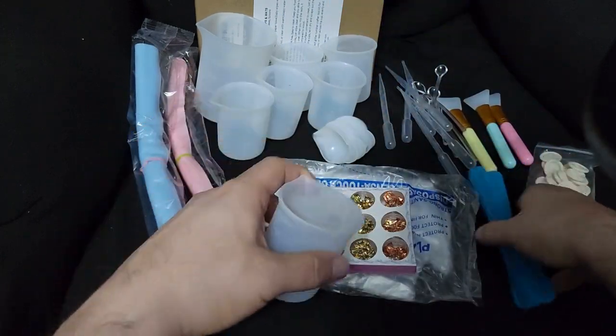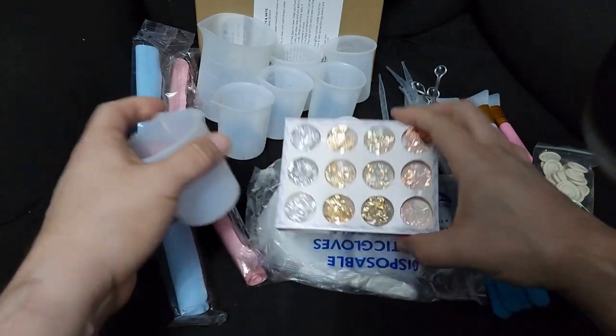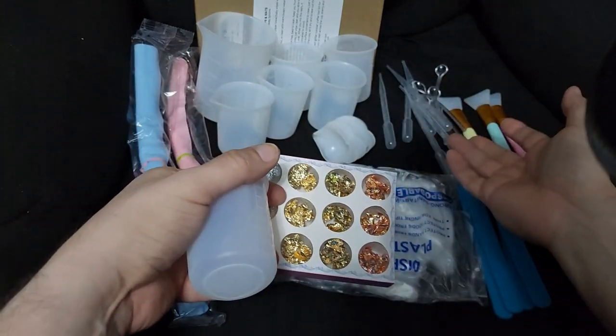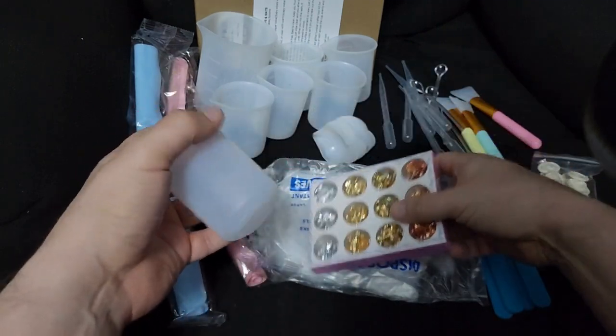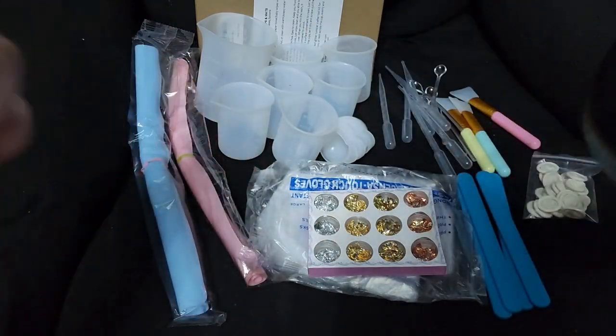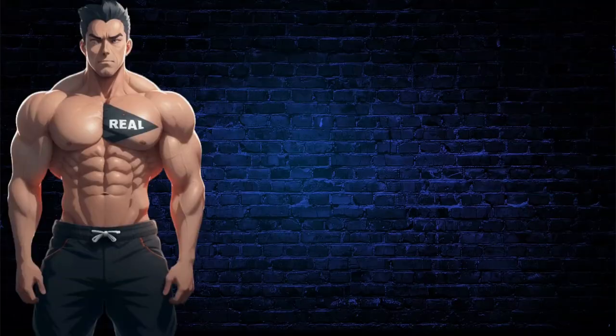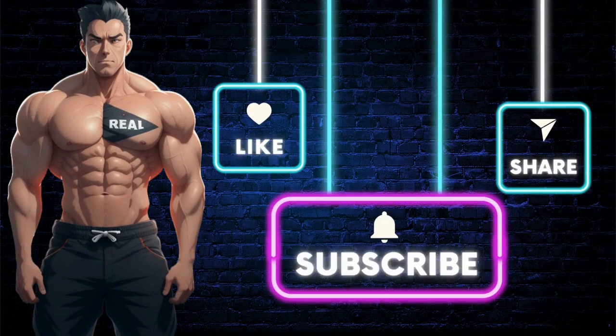Everything else — the mats, foils, gloves, droppers, brushes — is just a bonus. You can't go wrong with this set. I highly recommend it. It's a complete set for doing resin. Click the link below to get this item, and don't forget to like, share, comment, and subscribe for more Real Deal Reviews.